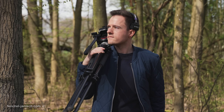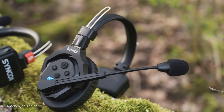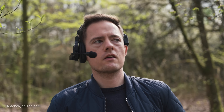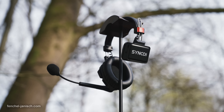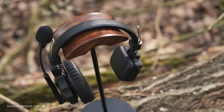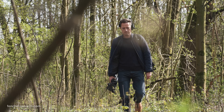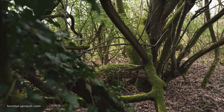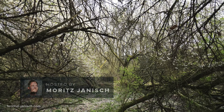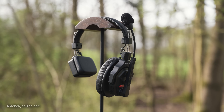The Synco X-Talk X5 is a full-duplex 2.4 GHz wireless intercom system for video production featuring master-free technology. This means every headset can be a host or master, which eliminates the need for a hub or stationary setup. According to the brand, the transmission range should be 350 m or 1100 ft, and 700 m or 2300 ft of circular range when using the red-labeled master headset.